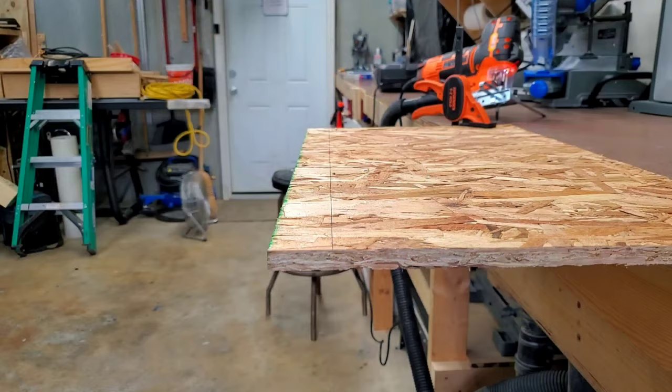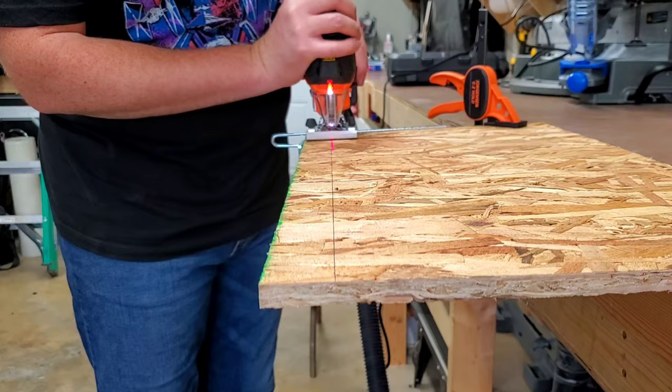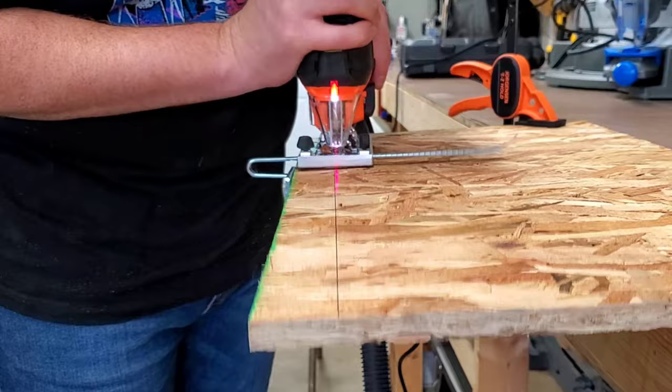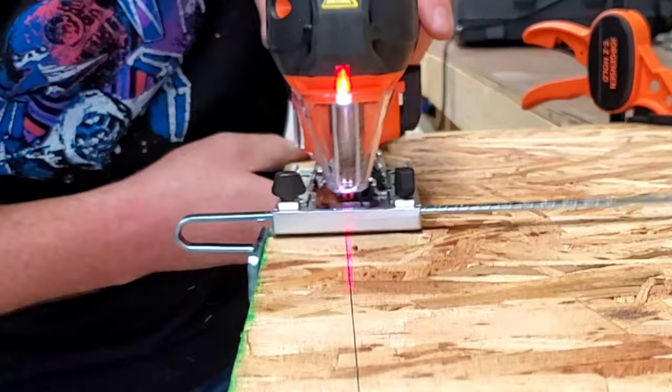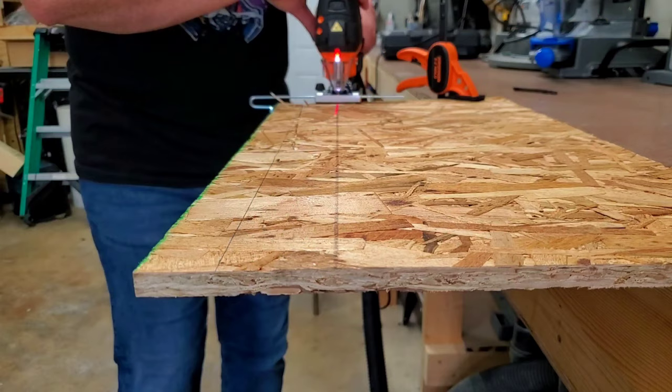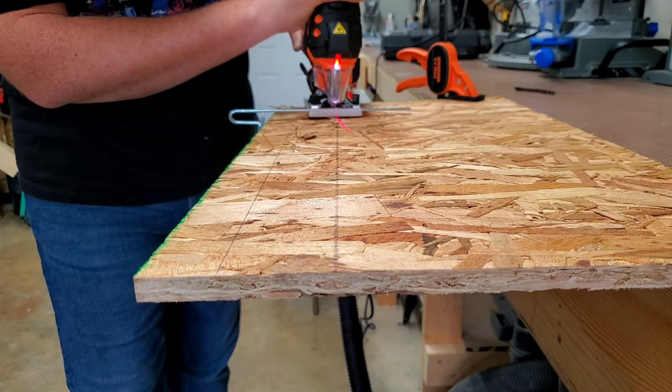I set up a scrap piece of OSB to test it out. This is where things got a little bit ugly. While cutting through, a little chunk of the OSB got lodged into the dust collection nozzle. This pushed the blade out of the guide wheel and caused the entire thing to drift to the side. I believe this is also due to the fact that the blades included with this set aren't really the best quality. That blade ended up getting a pretty severe bend in it, so I switched it out with a good one and tried again. This cut was going much better, but I noticed that the rip guide was actually getting caught on the side of the board and causing the blade to pinch. So I decided to yank it out and cast it aside.